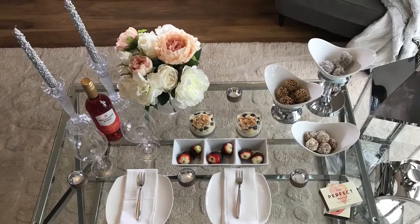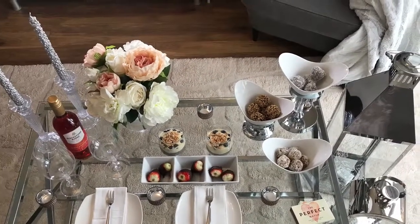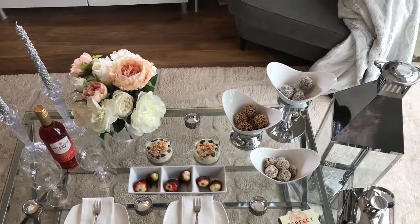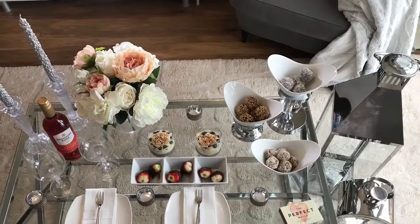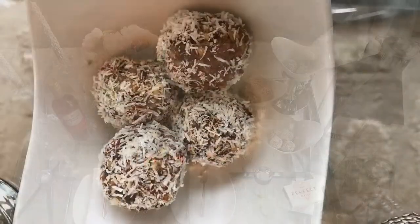Hey all, today I am sharing a beautiful dessert tablescape for Valentine's Day or any other day. It is good for anyone, but all the recipes are vegan. I hope you enjoy!